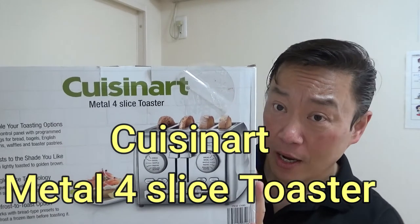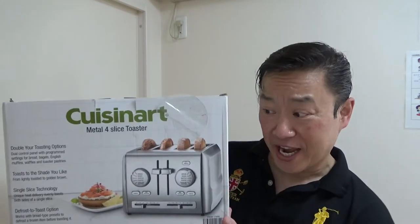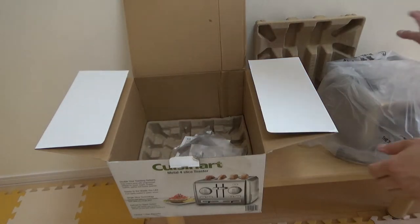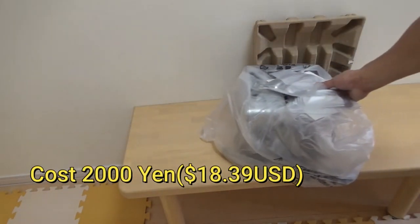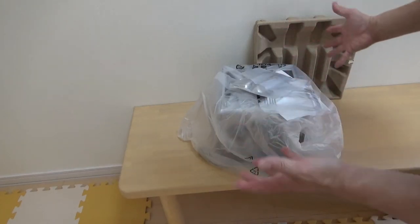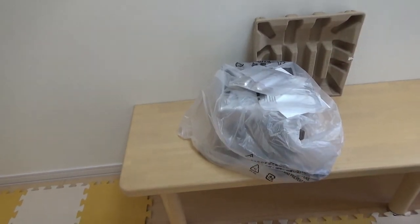Hi everyone, welcome back, it's James. I've got a toaster by Cuisinart that I bought at Costco Japan. I went ahead and took it out — here it is. It was only 2,000 yen, which is about $18.39 US. I don't know why it was that cheap, but hopefully it works properly.